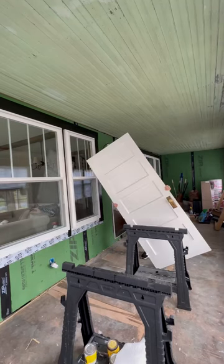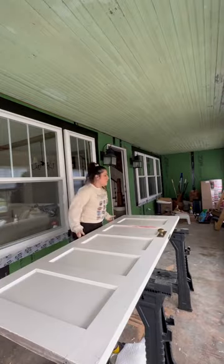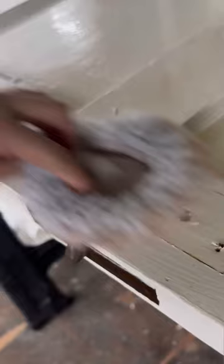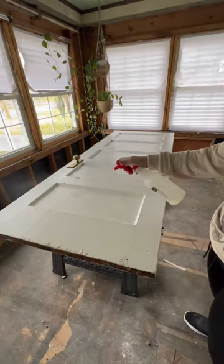So, back to it. I took the door into the covered porch that we're eventually going to open up, and I took off the brass hardware — which isn't really brass, it's aluminum, it's really lightweight — and then I sprayed it down with QCS.